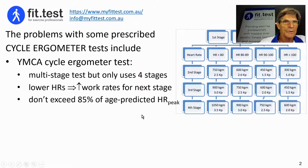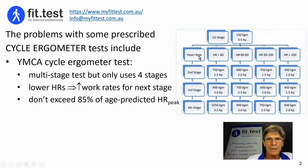Before I do that, I just want to outline some of the problems that you could encounter with some of the published cycle ergometer tests. I'd like to start first with the YMCA cycle ergometer test.